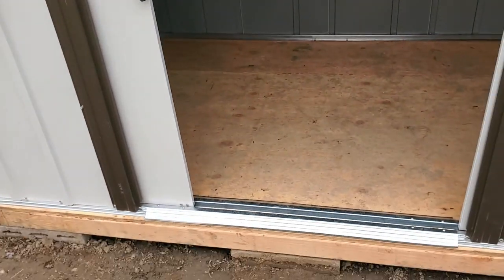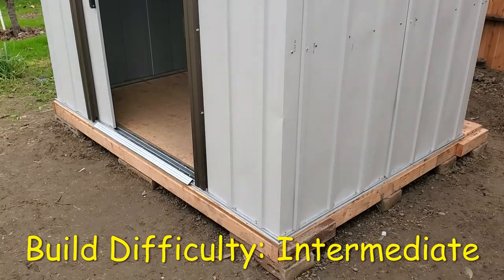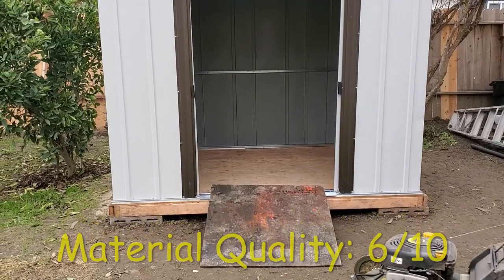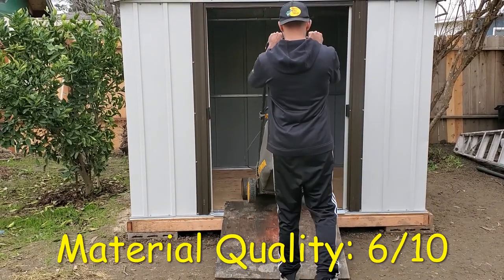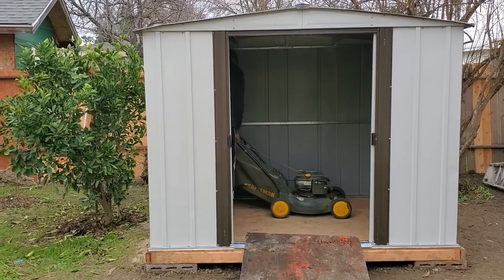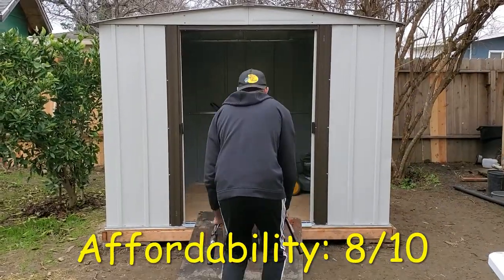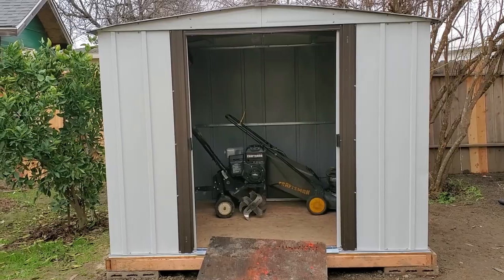Overall, I'd rate the difficulty of the build as intermediate, because if you haven't built a shed before it'll probably take about two days to complete. As far as the quality of the material, I would give it a six out of ten because I really felt that the sheet metal on the roof could have been a little bit sturdier and thicker. For affordability, I give it an eight out of ten — where else can you find a shed for under $300? Throw in another $100 for the floor and it's hard to beat.